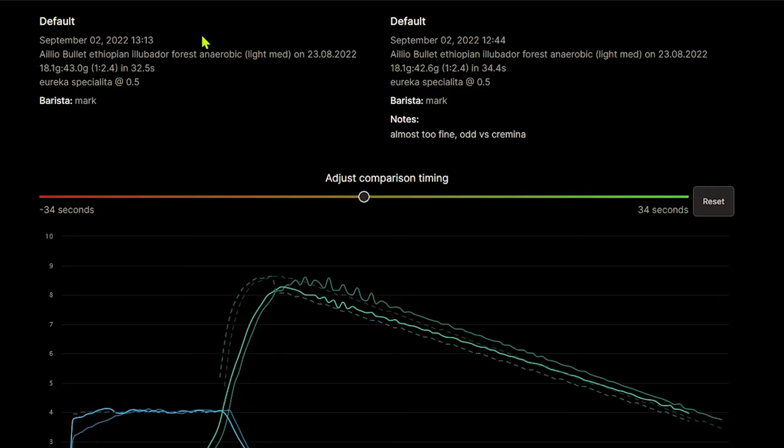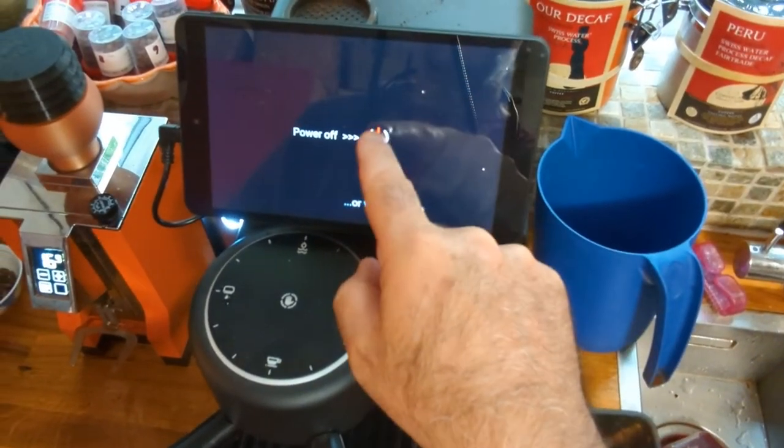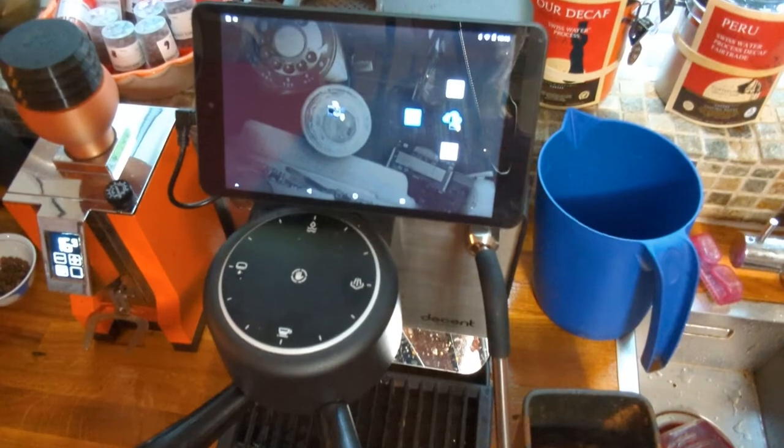People can actually copy your shots if they want to. Now I can turn it off — boom. If I don't do anything it'll go on standby after a little while anyway.